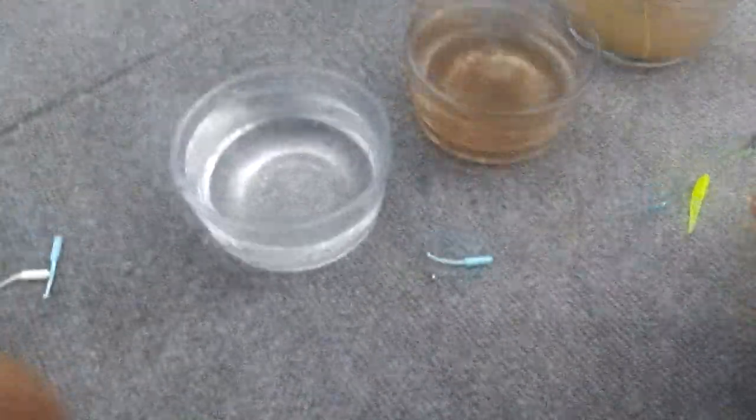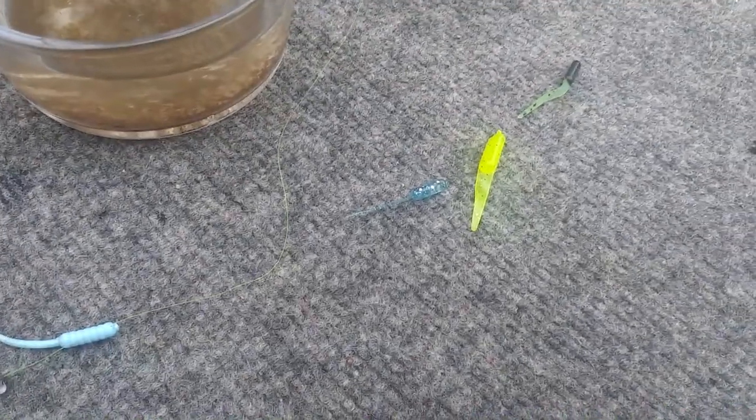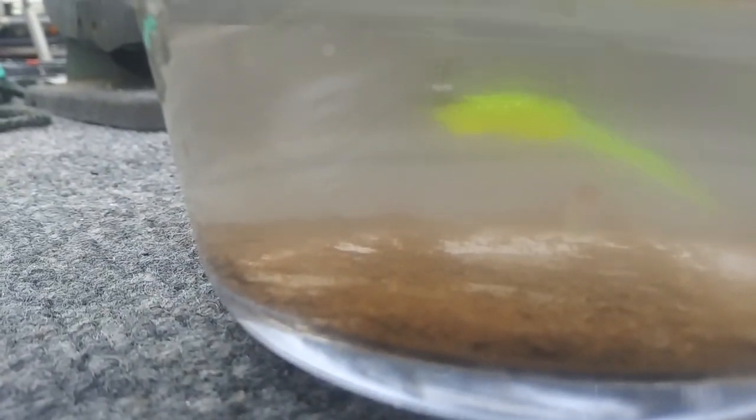Blue ice is going to be the same result since they're identical jigs with just different glitter. Now let's head over to my color — the chartreuse — and see what it looks like. In clear water it's really bright, doing what it's supposed to do, looking like a little fish swimming. In a little bit of stain it kind of turns to a slightly darker green, but still visible — it's good.